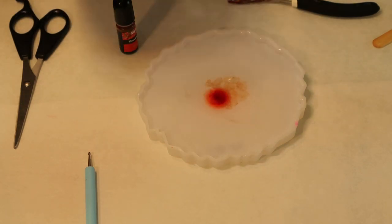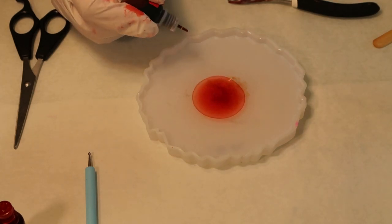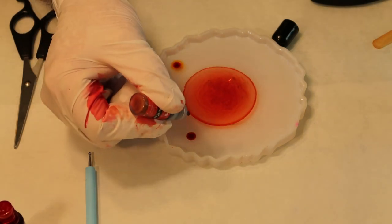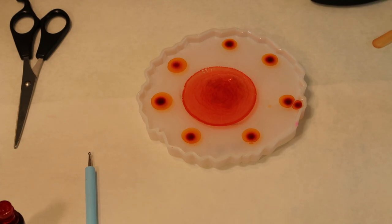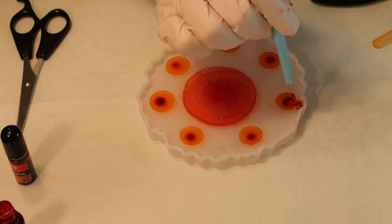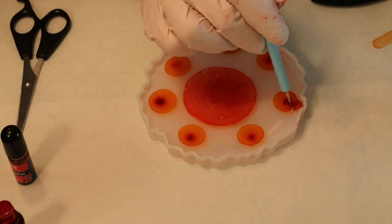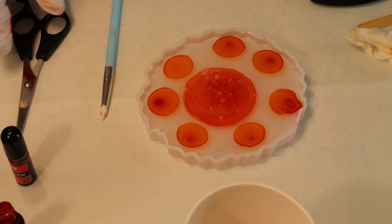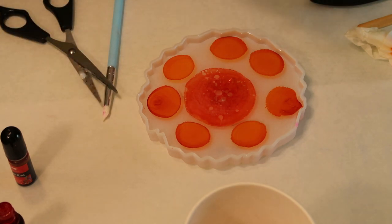I'll do one, two, and then for this one - oh, this isn't opened either. Okay, one, two, three. I'll keep it at that because I added a little too much there. Try to put this together. So with the piping bag I'm going to cut to get a small tip.